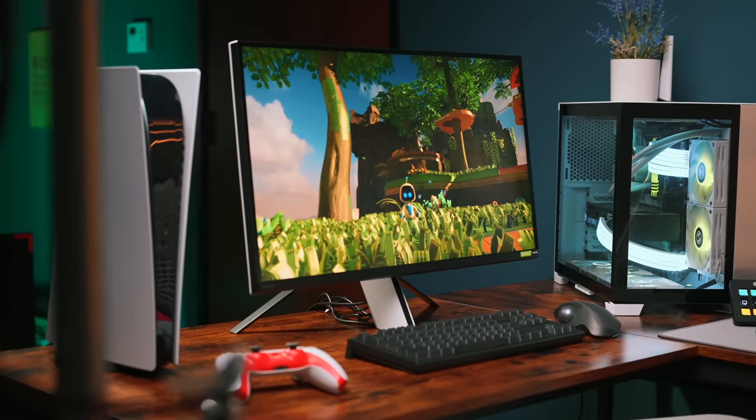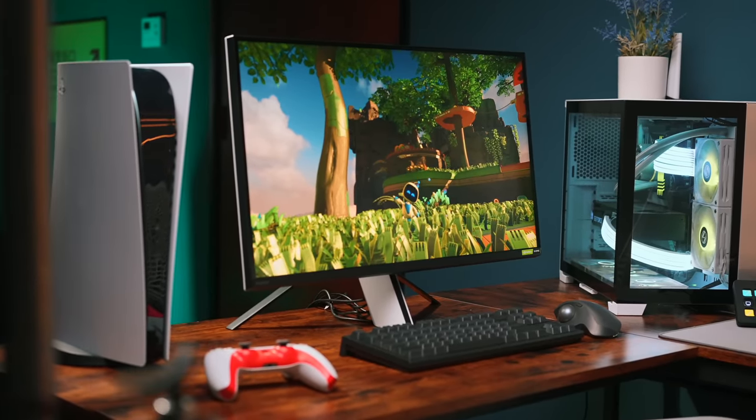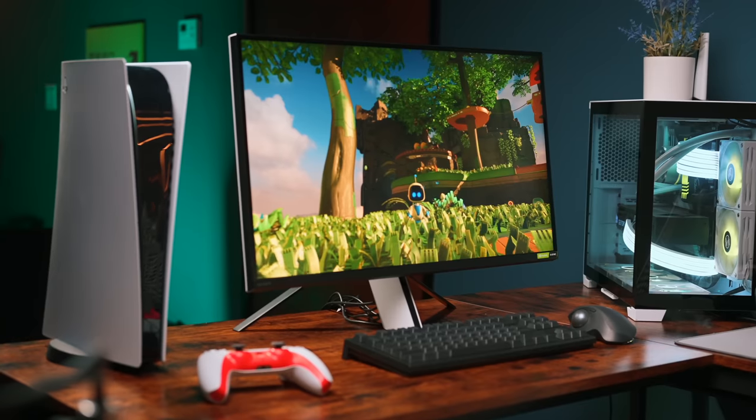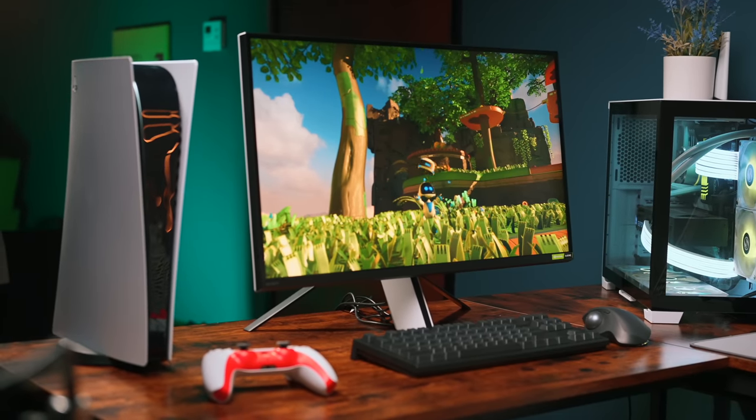At $900 US dollars — at the top end of the sub-$1,000 4K gaming monitor segment — what you're really paying for with the InZone M9 is top-notch picture quality, tons of inputs, and clever optimization tricks when paired with a PS5. Fingers crossed that if there is a Mark II on the horizon, it improves on what they have here. Because for their first flagship monitor, I think they did a pretty good job, all things considered.